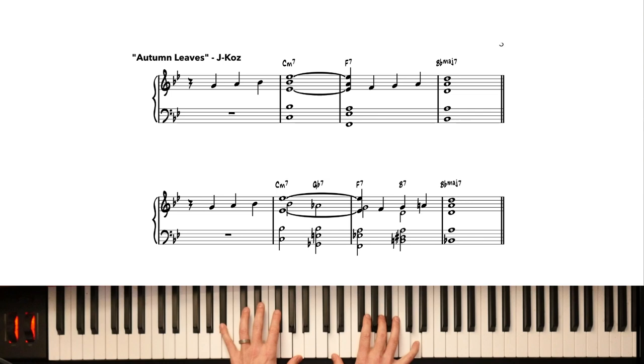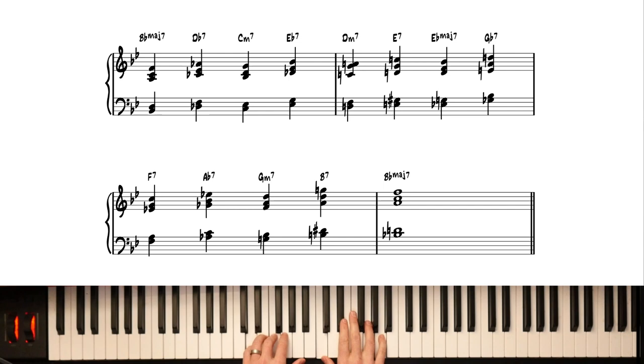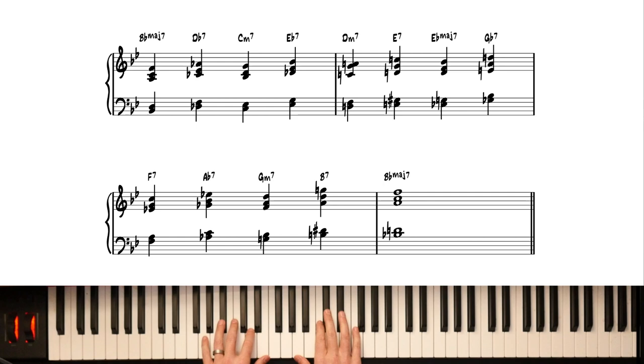Just as before, we can walk up our diatonic seventh chords using tritone subs as the transitions. This exercise is so handy — instead of secondary dominants, we do the tritone subs going up the diatonic sevenths.